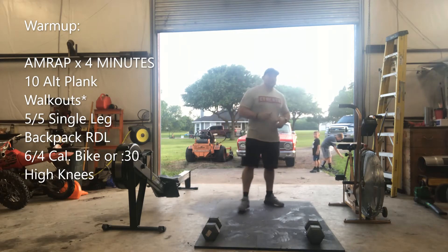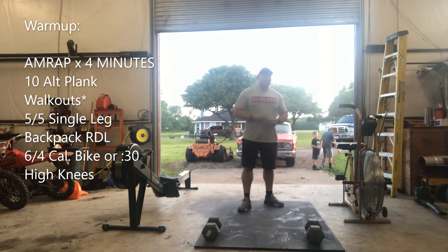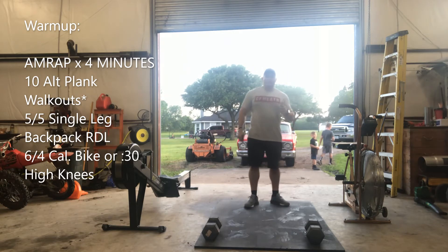CrossFit Heat. Today's workout is for Thursday. The warm-up is going to be an AMRAP for four minutes.